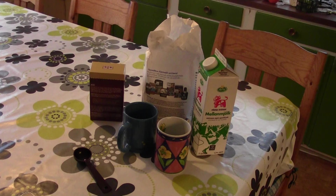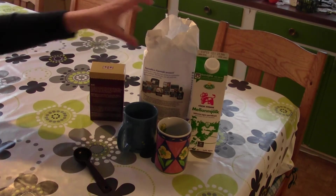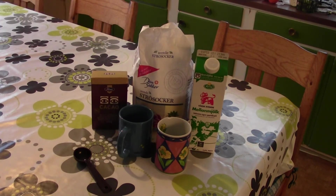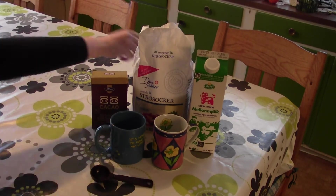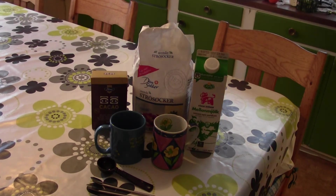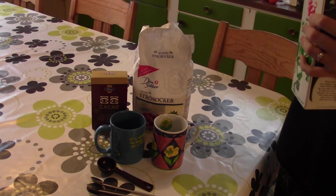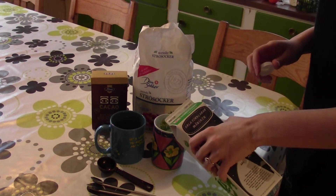So what you need is milk, caster sugar, and cocoa powder, and of course two cups and measurements and spoons.